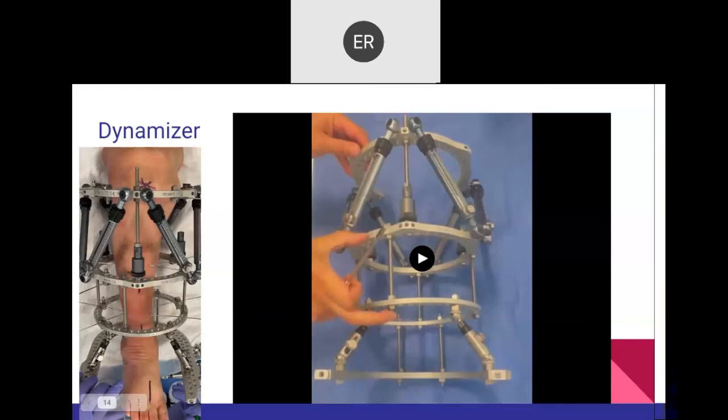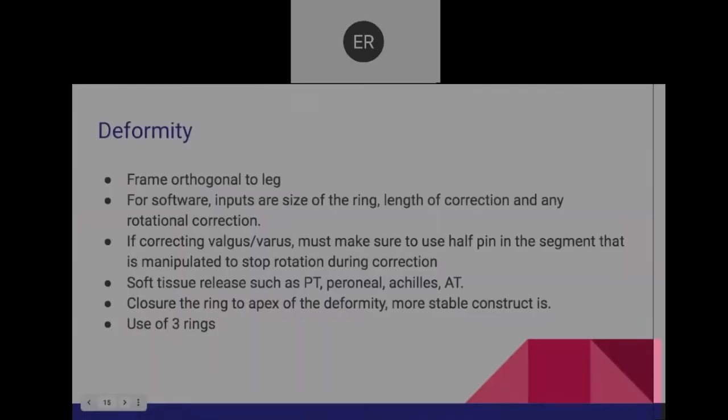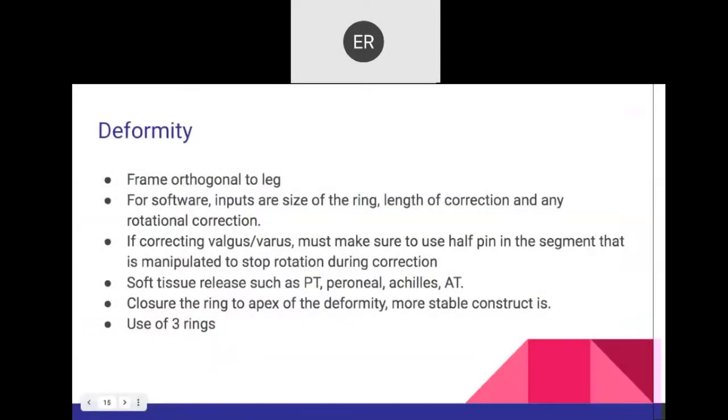Two bars posteriorly at the foot support and two anteriorly. We discussed orthogonal alignment to the leg, how to position the ring, the length of correction needed including rotation, and how to correct varus and valgus. Soft tissue release becomes important in cases where the deforming force is a factor — selective lengthening can accelerate correction and decrease likelihood of recurrence.